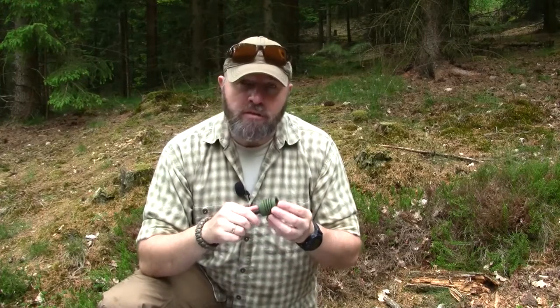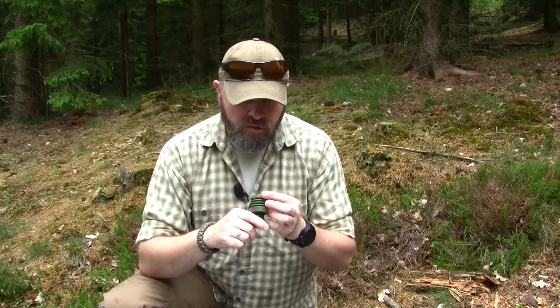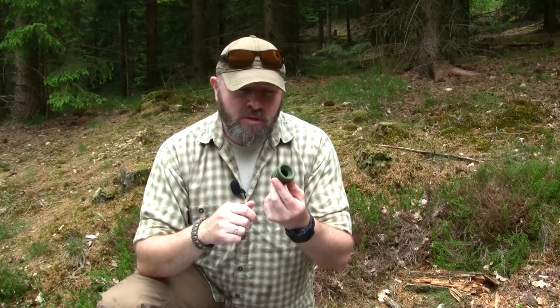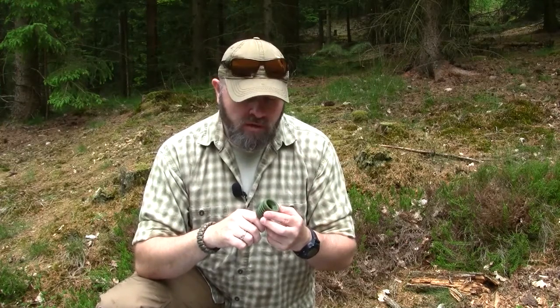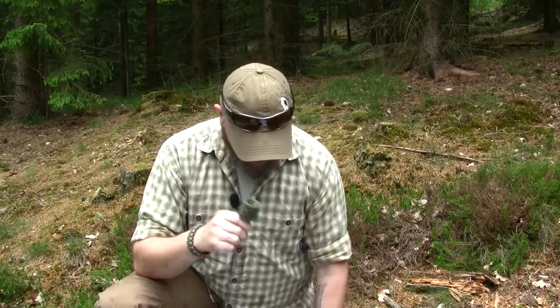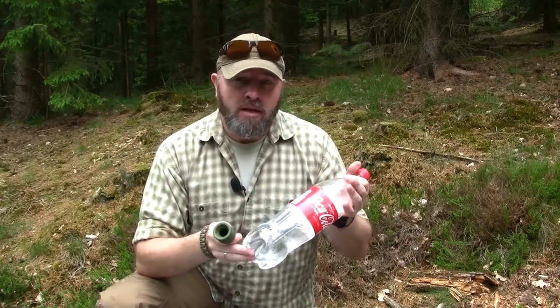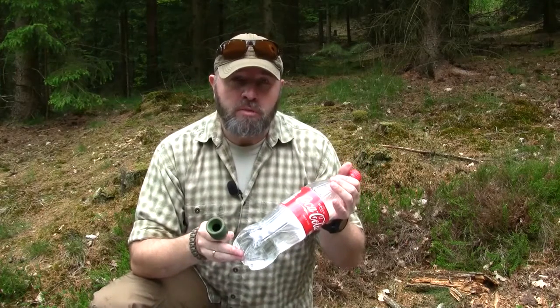The next negative thing — if you could call it that — is that you get really used to this very fast. As soon as you try to fill up your water bladder system a couple of times, you can't live without this. It just makes things so easy that you don't need to take it out of your backpack or take it off your Kevlar or wherever you have your drinking system. It's just really nice and easy.